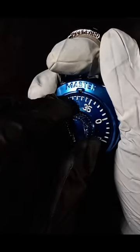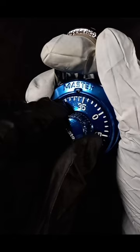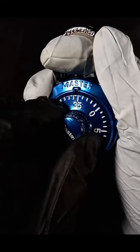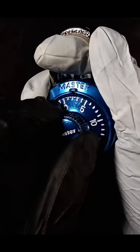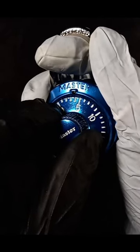Then we're going to go counterclockwise back past zero to our number — so 34. Add tension. Again, it's going to lock up, so let off a little bit. Then while we turn counterclockwise, there's going to be a number that stops us dead in our tracks. Number four.